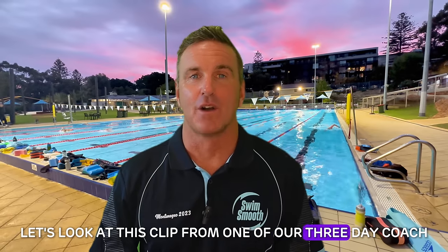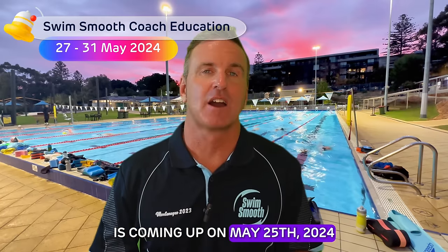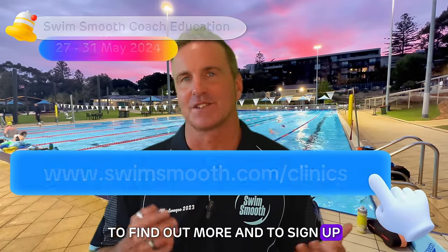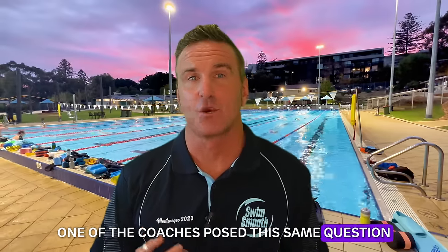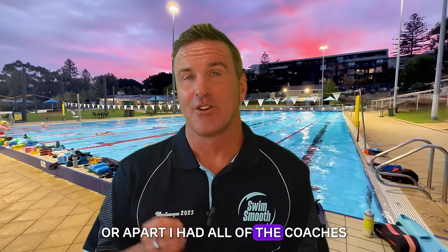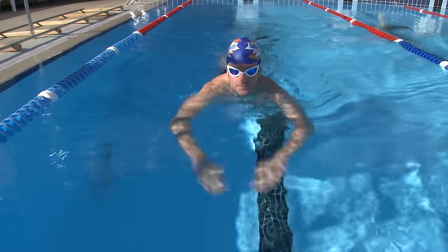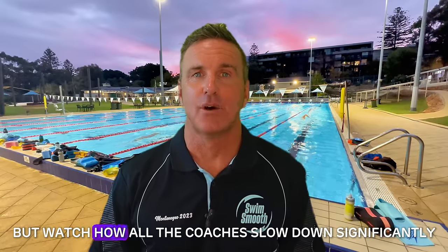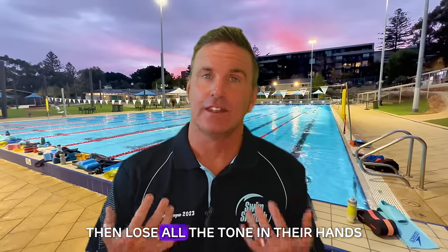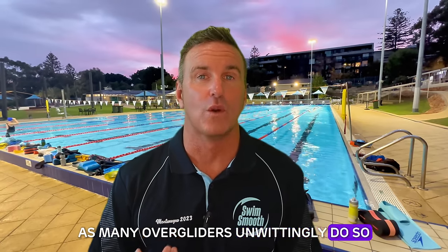This scientific review gained the interest of many swimmers attending our courses since its release, and I doubt I have not once delivered a swimmer's clinic or coach's course without being asked about my take on it. Let's look at this clip from one of our three-day coach education courses in Mallorca, Spain. During the course, one of the coaches posed this same question about whether to swim with fingers together or apart. I had all the coaches hop into the water to test it out using our scull number one drill to experiment pragmatically. Watch how all the coaches slow down significantly when they firstly spread their fingers, then lose all the tone in their hands, and finally apply the brakes as many overgliders unwittingly do.